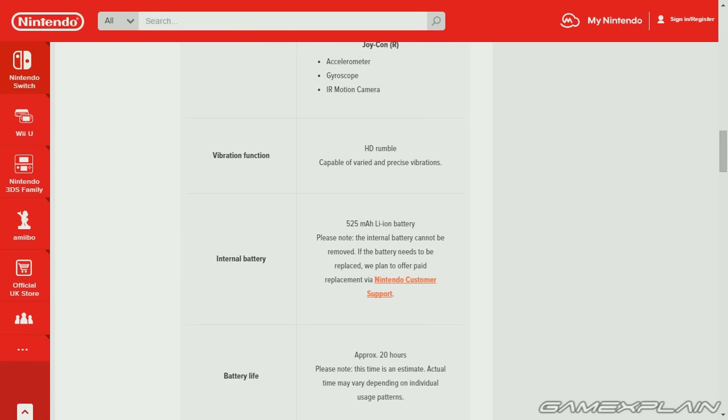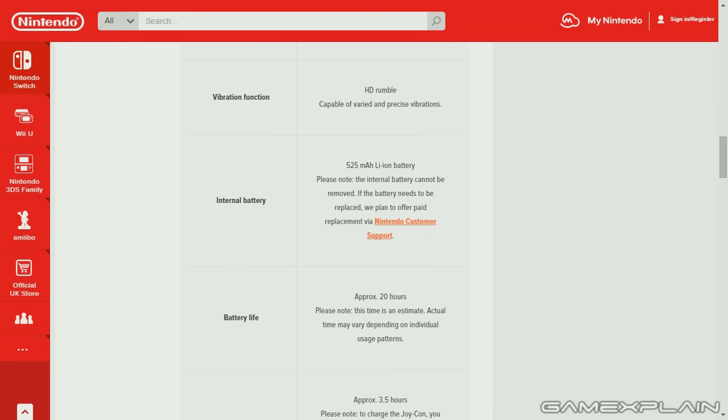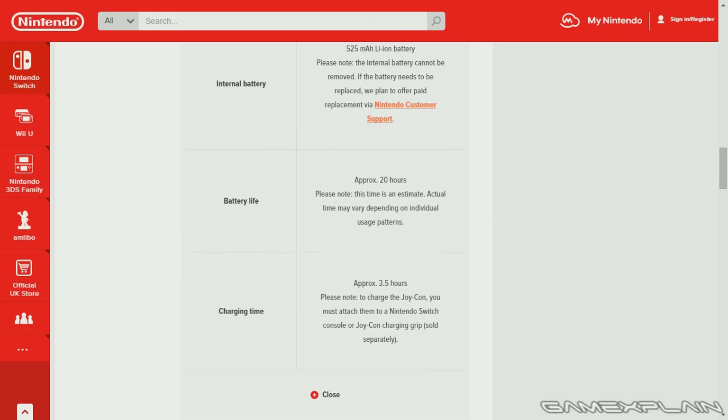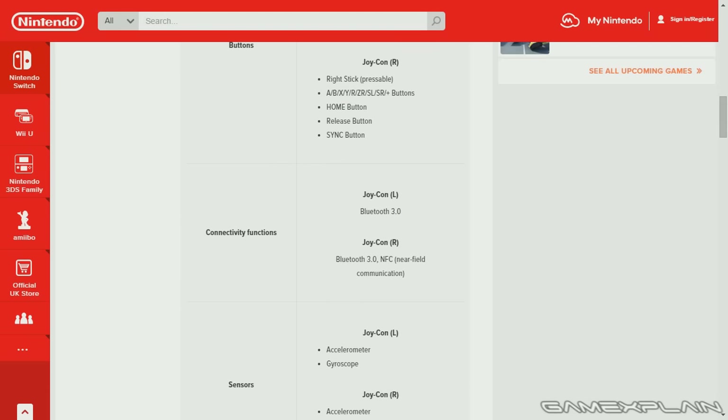The internal battery cannot be removed — if the battery needs to be replaced, it's a paid service. Battery life is about 20 hours, though that's an estimate. Charging time is approximately 3.5 hours. Please note: to charge the Joy-Con, you must attach them to a Nintendo Switch console or a Joy-Con charging grip, sold separately. The grip included in the box does not charge, so you'll need something else for that.